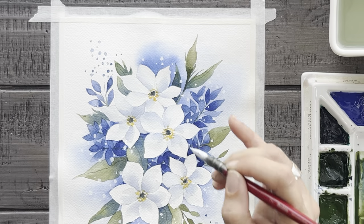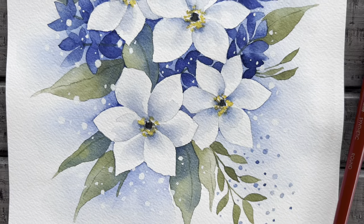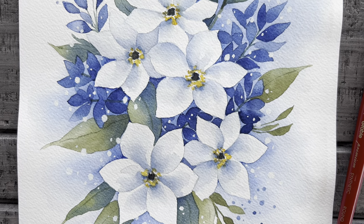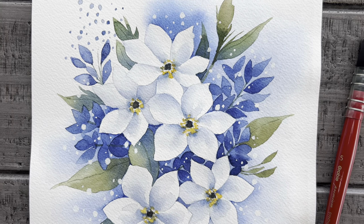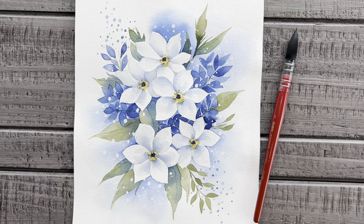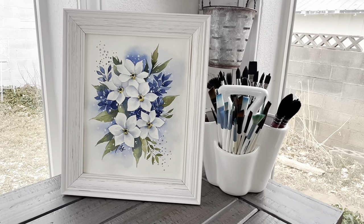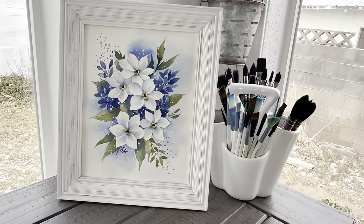Well done! That's it for today's lovely frosty blue watercolor floral. I hope you enjoyed painting with me today and maybe even learned something new. If you did enjoy this tutorial, please consider subscribing to my channel so I can continue to help you discover your artistic side.